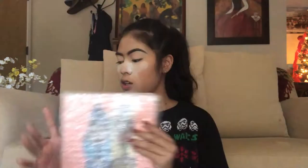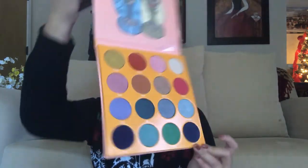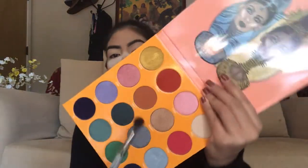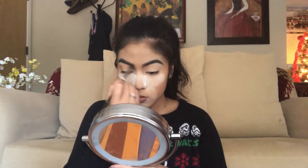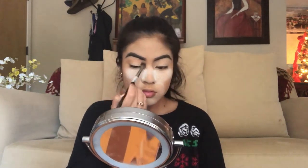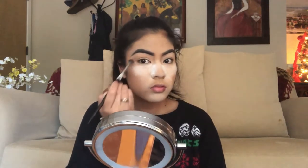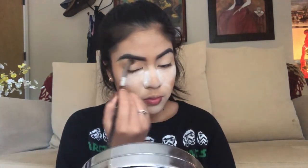I'm going to be going in with the Magic Palette by Juvia's Place. I have yet to use this — I thought it would be a lot smaller when I ordered it online, but it's actually very big, like the size of my face. I'm going for a blue winter wonderland look today. I'm going to take the Morphe E27 brush and go into the shade Nona, setting that all over my eyelid. I like to bring eyeshadow all the way up to the brows so my eyes appear a little bigger. I'm using Nona because it's a warm brown, and the blue I'm applying later is very cool-toned, so this is just to balance it out.